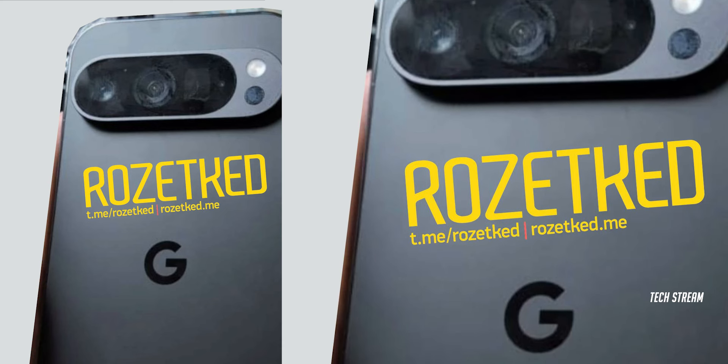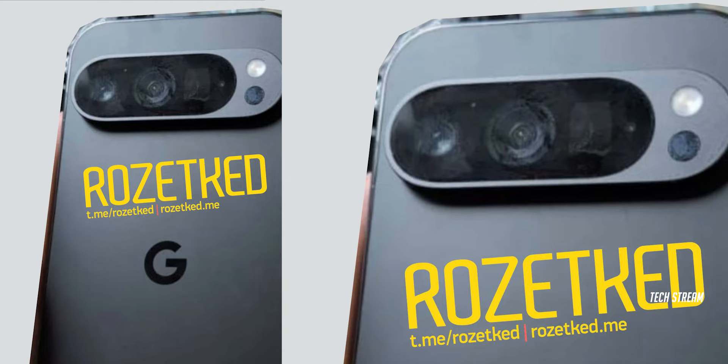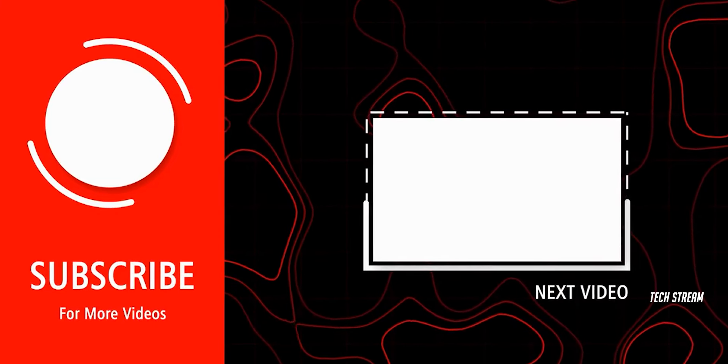So what do you think of this Pixel 9 Pro? Let me know in the comments. Subscribe if you like and I will see you in the next one.